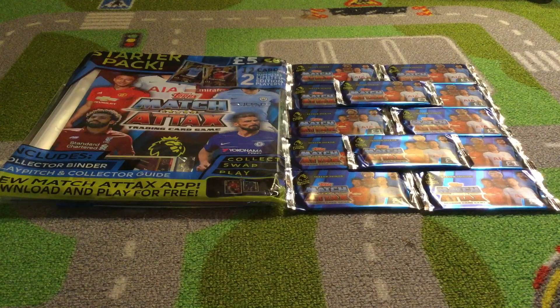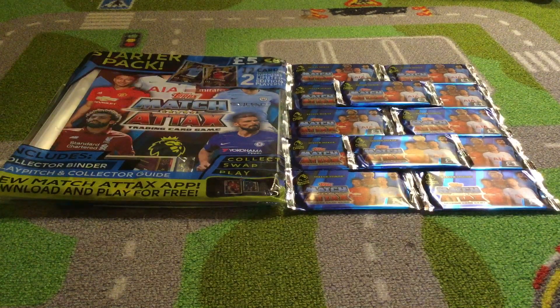These just look ultra premium. I am so sorry for not uploading in about a couple of months — I've not really had much to upload about. So if we get straight into the video, I think I'll open the starter pack first.